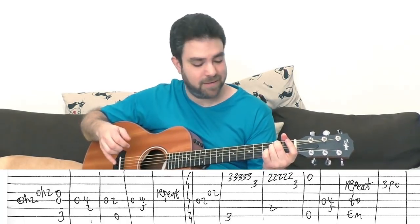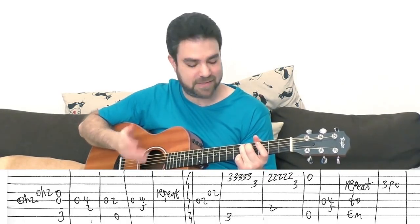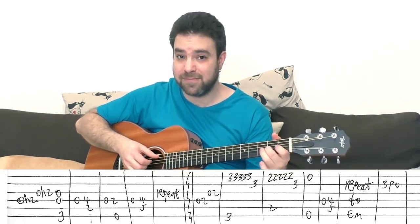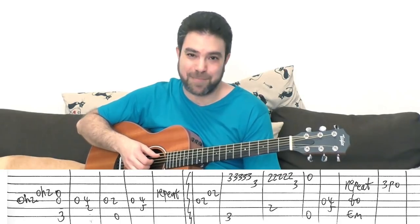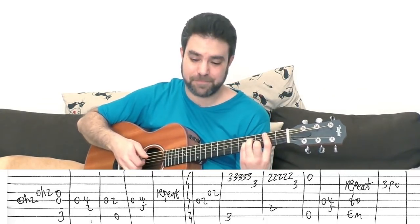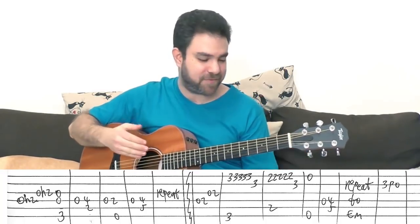Then you have E minor with the open E string. Then the last line of the riff: 0-4 on the 4th string into a D chord with 5 on the 5th. Then the 0-2s again — and then G, B minor, and E minor, an example of changing the rhythm of the chord.